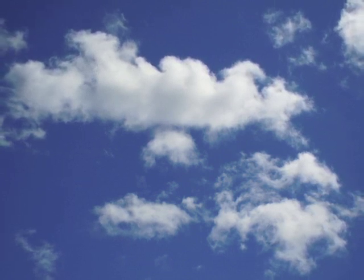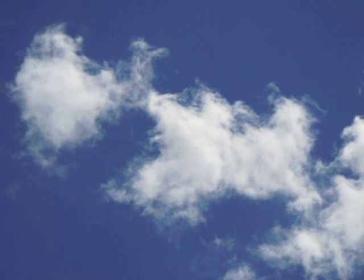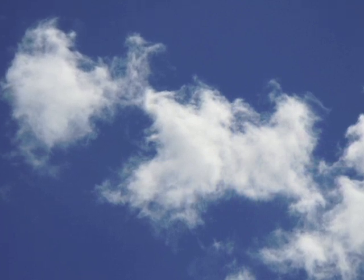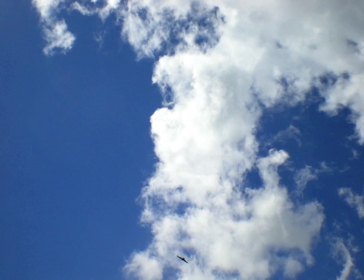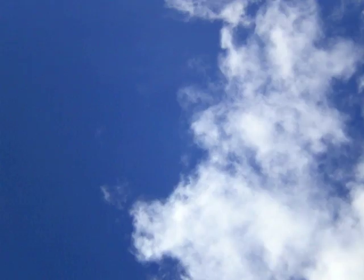Doing that nice, long out-breath. Notice yourself relaxing and calming down. As you now, once more, just focus on following your breath as it moves in and out of your body.